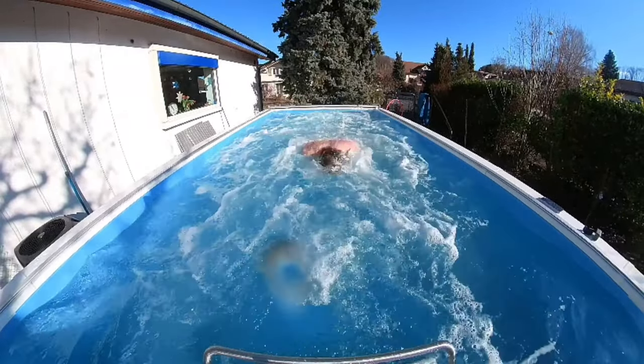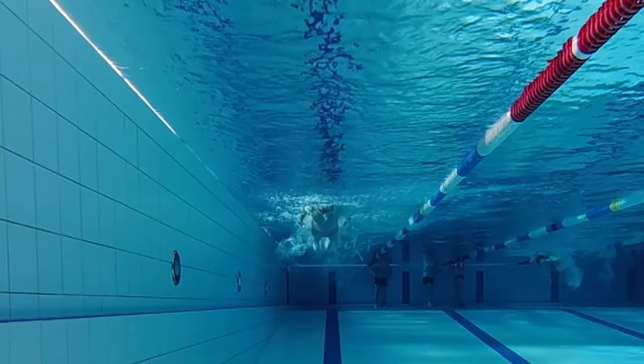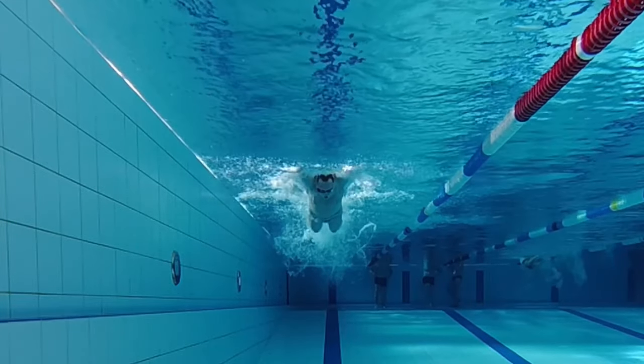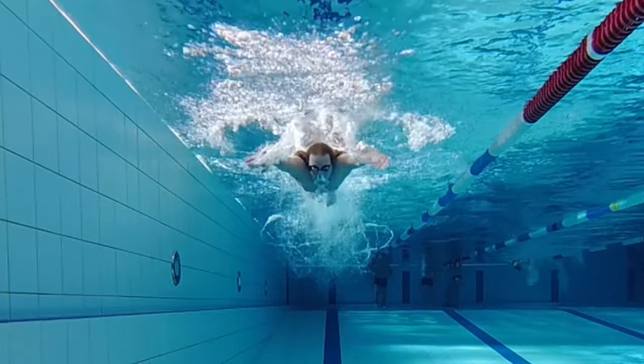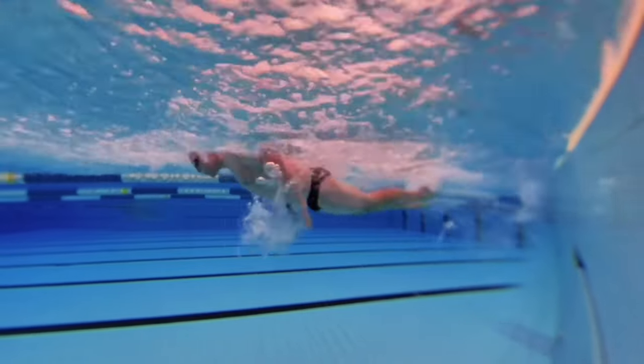The arm stroke starts by grabbing the water. In butterfly it is similar to the grabbing phase of breaststroke. The hands are at an angle of 45 degrees and are brought down and to the side while the elbows stay high. In this way, the swimmer achieves the desired high elbow position.